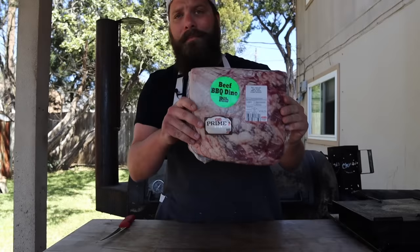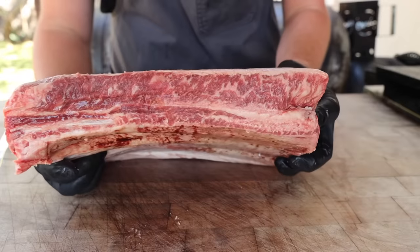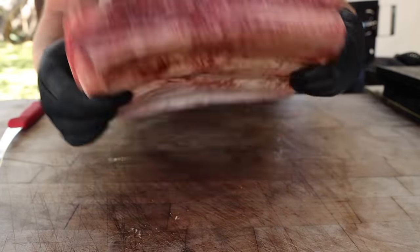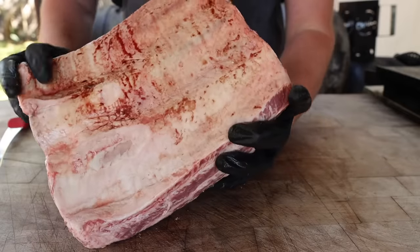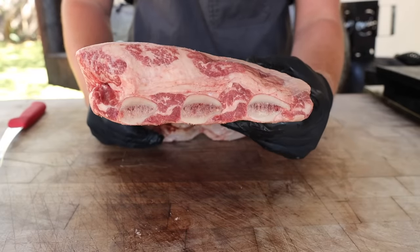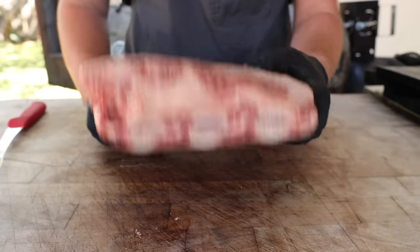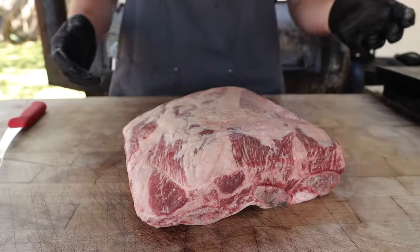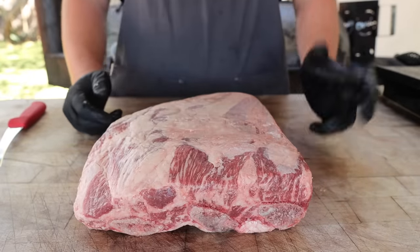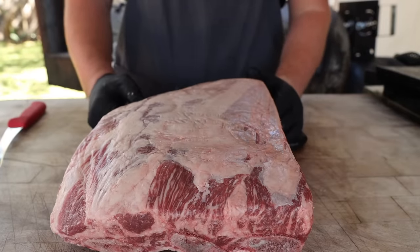These are some USDA Prime beef short ribs I picked up at my local HEB. You can also find chuck ribs which usually have four bones and are a bit thinner meat, and those come from the shoulder section. These are the short ribs which come from more of the briskety belly area and are often sold as dino ribs. Now typically when I'm going to cook a rack of beef ribs I won't do much trimming at all — maybe I'll round off some corners or take off any flaps to clean them up a little bit, but I'll leave the fat cap on because it usually renders down really nicely.